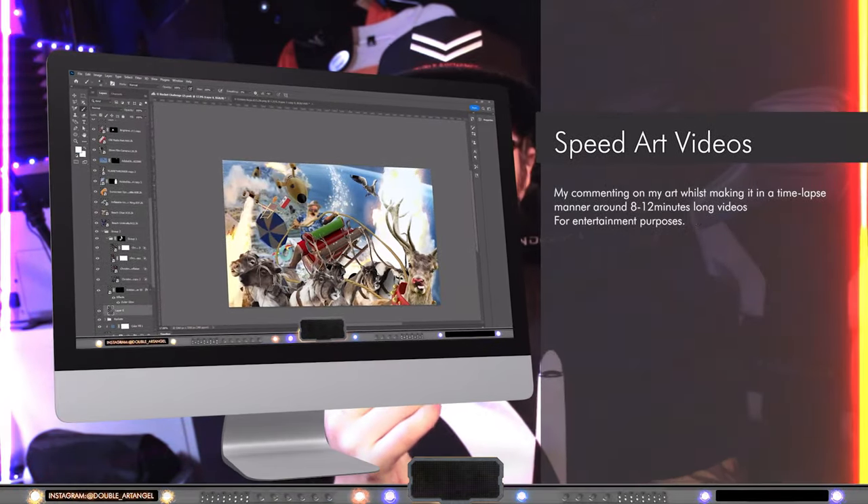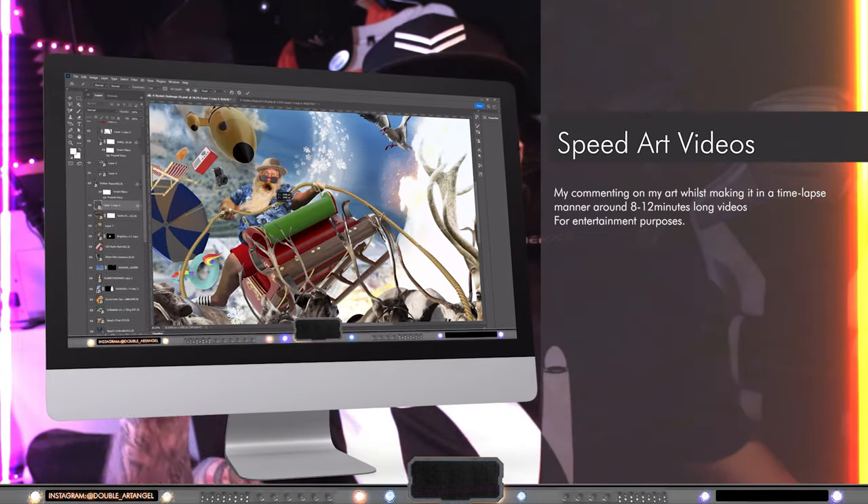Hey, I'm Double Art Angel, welcome to my channel. This is a short introduction to what this channel is all about. I'm a photo manipulation artist and there are speed art videos you can find down below in the weekly art section.